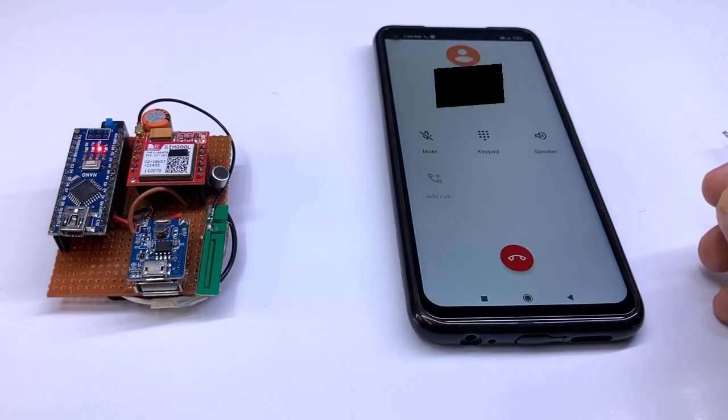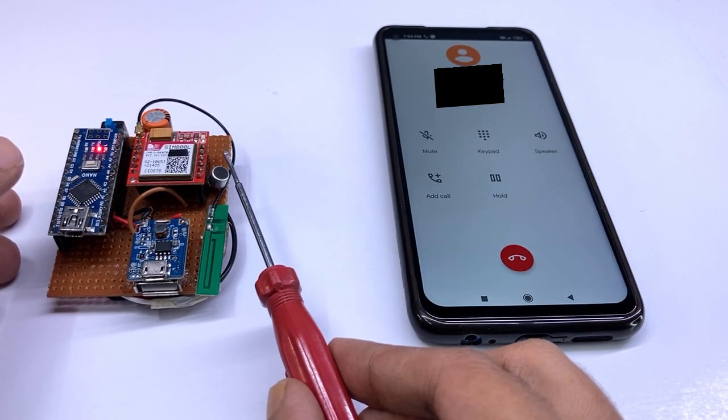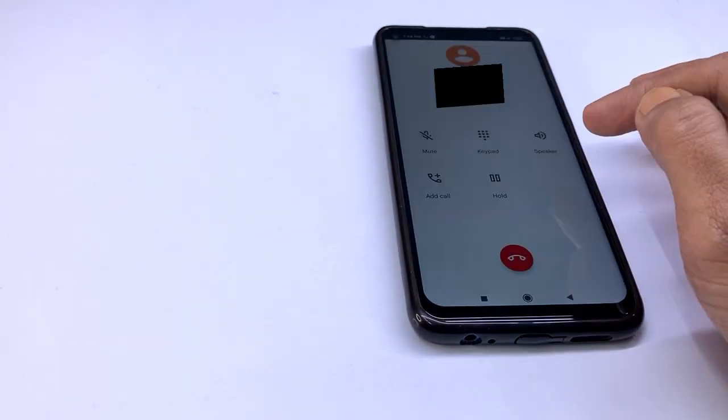Now I am going to make a normal phone call on this spy device. Now the microphone is activated. I can hear sound from the device from anywhere. It can be used for long distance also — almost anywhere in the world.